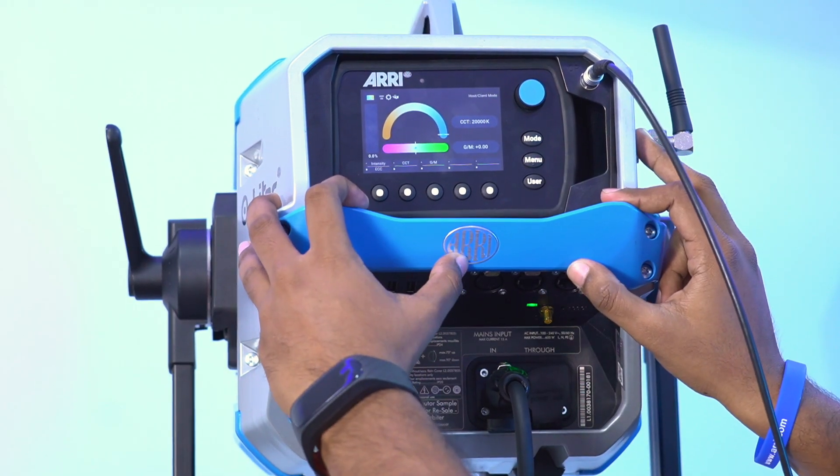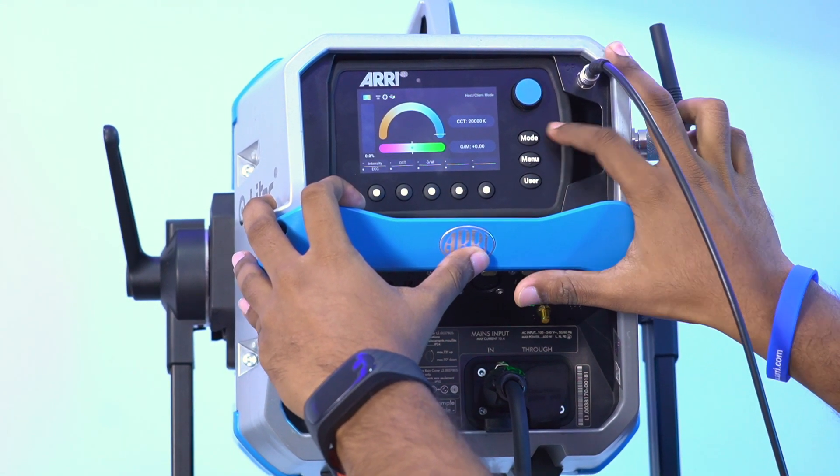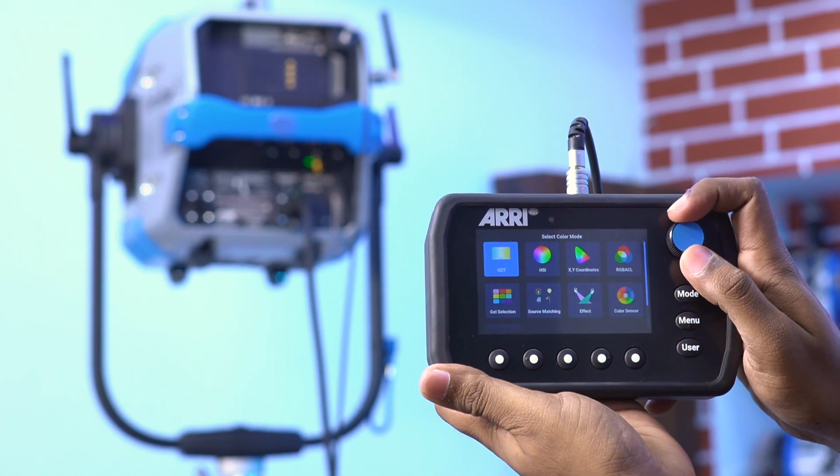If you look at the Orbiter, it has a 500-watt maximum output. Looking at the on-board controller, this is a detachable type. You can fix it on board, and at the same time, you can remove it and use an extension cable to connect to the controller.